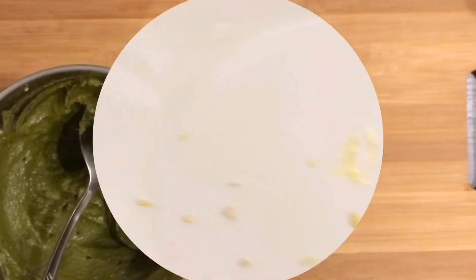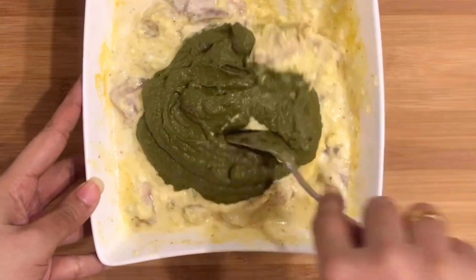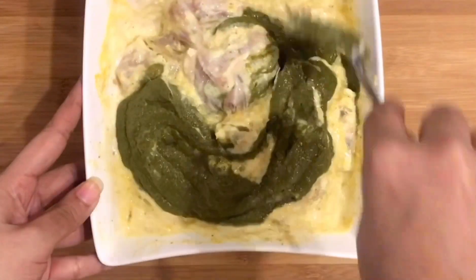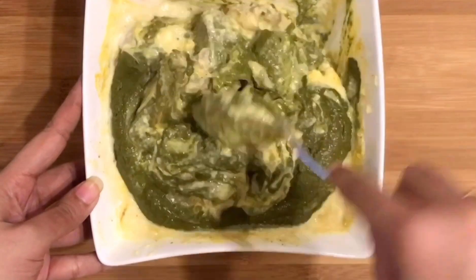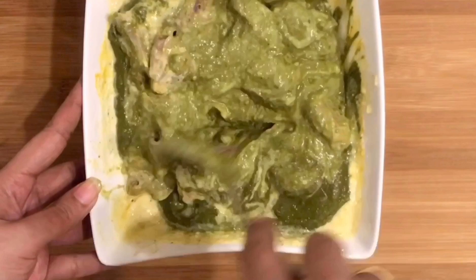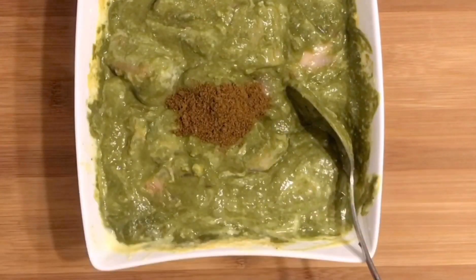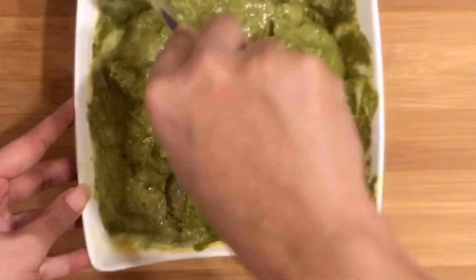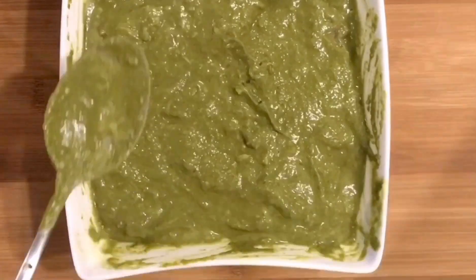We will marinate the chicken for a minimum of 1 hour in the fridge. Then I will mix it up, adding 3 tablespoons and a hot masala powder.